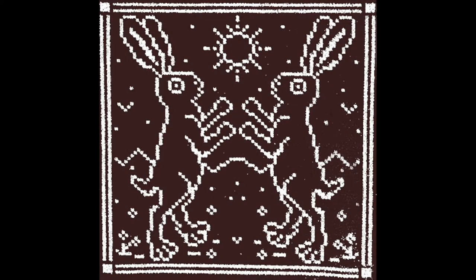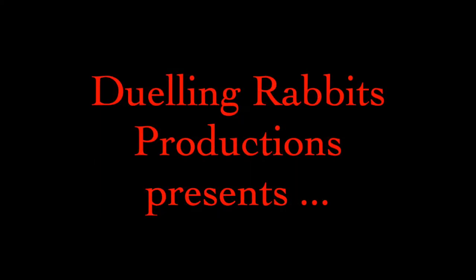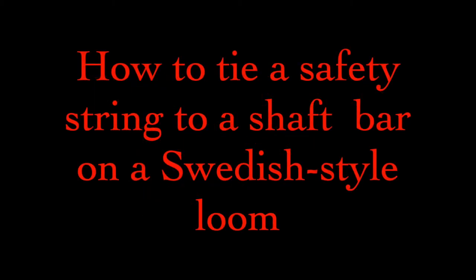Hey, weaving pals! Here's a super short, yet tantalizing, Dueling Rabbit's Productions teaser by me, Amy, demonstrating a great way to tie safety strings to the shaft bars of a Swedish-style loom.